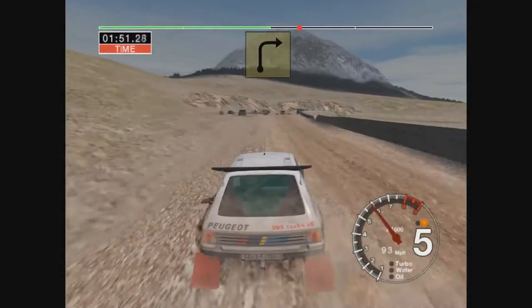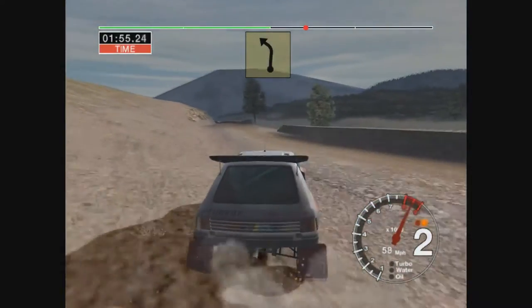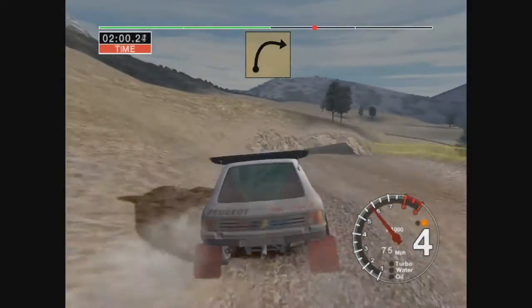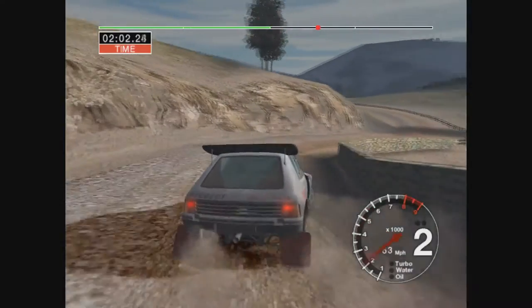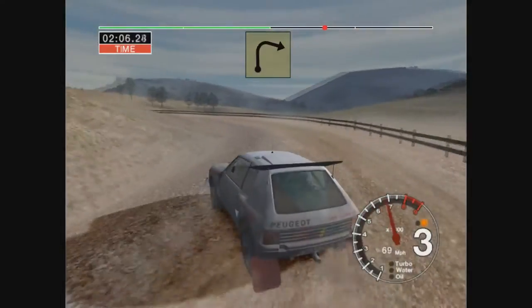6 right and 6 left over crest into long 3 left tightens, 50, long 3 right, 40, care long 3 left, and care long 3 left, 60, long 4 left, and care long 3 left.